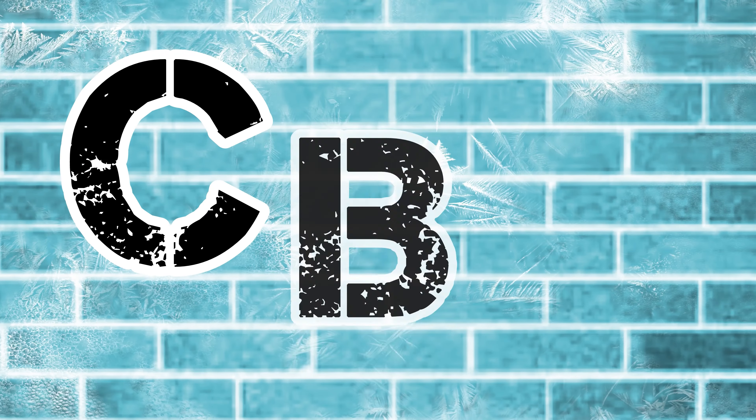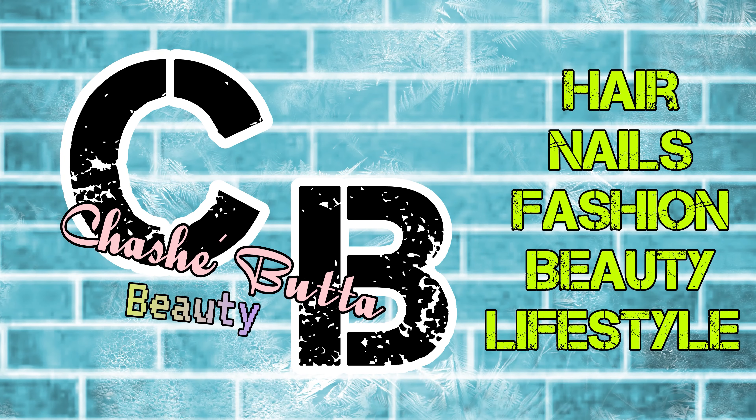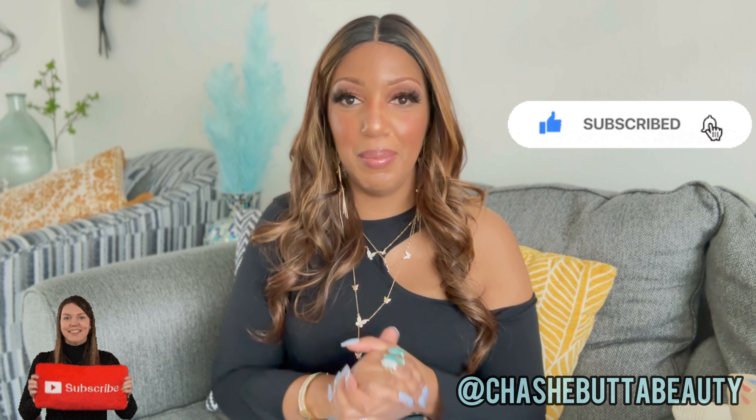If you want to know the details about this fabulous shirt I have on and my whole get-up for today, check out my short videos because there will be some information on that. If you like videos about hair, nails, fashion, vlogs and more, make sure you are subscribed and click the like button, and tune in every time I upload a video.